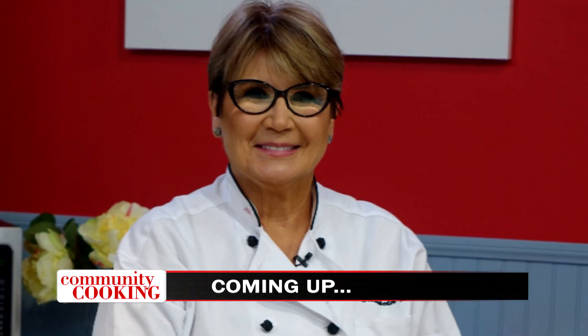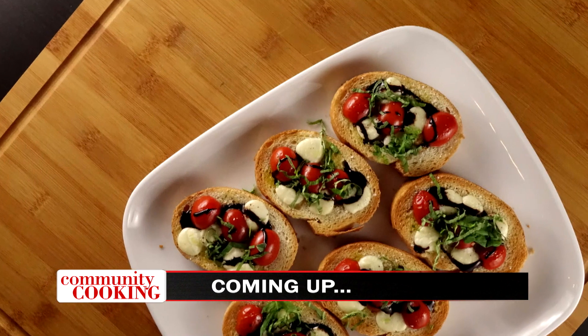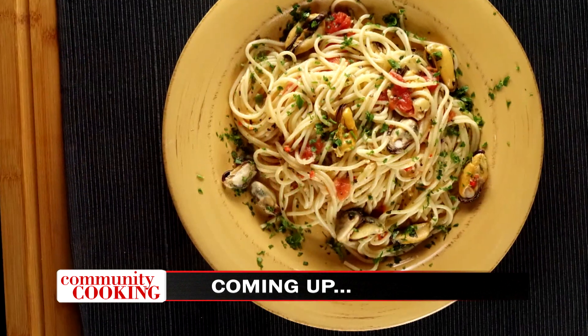Today on Community Cooking, we have guest chef Elizabeth Circio making homemade bruschetta as a starter, then spaghetti with mussels that will have you craving more. We are cooking with some of the best chefs from right here in our own community. So grab a seat, get comfortable — we've got another great menu coming at you. This is your Community Cooking.